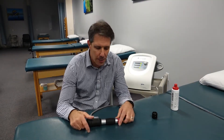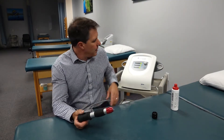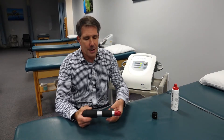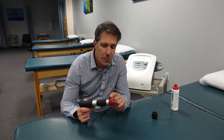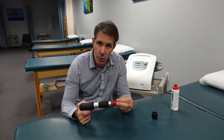So first of all, what is RPW or radial pressure wave therapy? Basically the machine is a compressor and that compressor will send some air into this head, basically pushing a little projectile back and forth producing an acoustic wave.